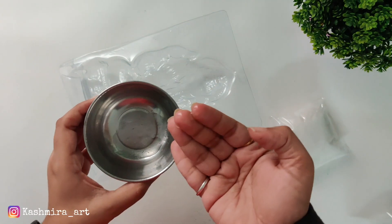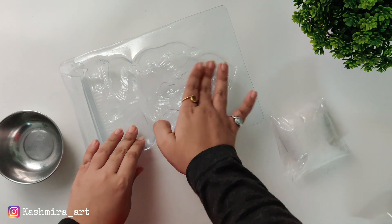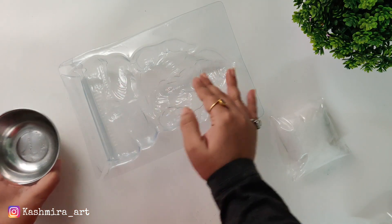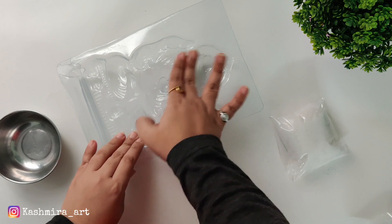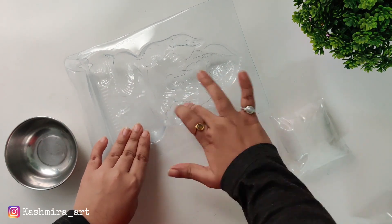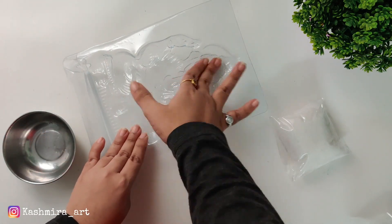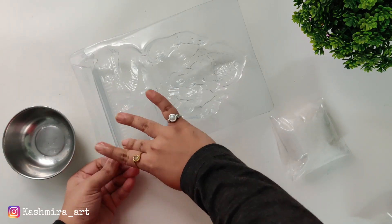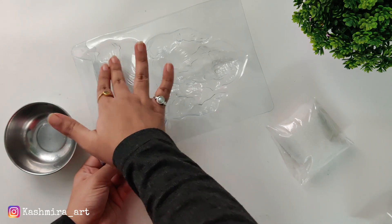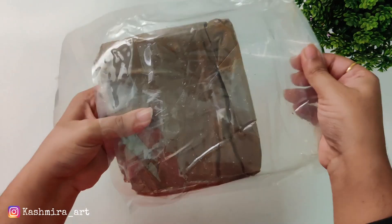First we will take a little oil in a bowl and we are putting the oil inside the mold. You can also put it directly on the hand, so we will put it properly.